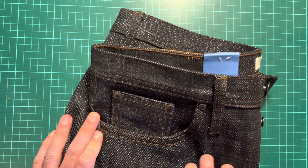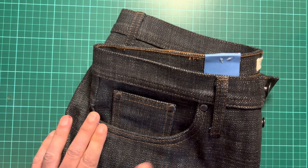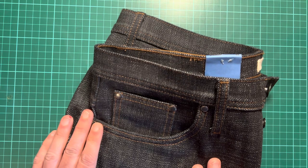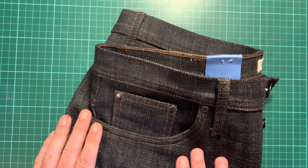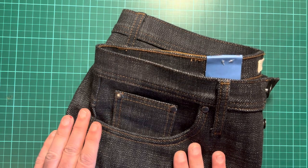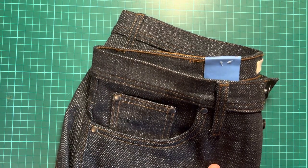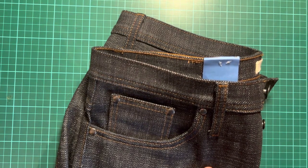If you'd like to see a progress update on the Strike Gold, let me know in the comments. I've seen some questions on other videos — sorry I haven't responded yet, I'll do so in the next 24 hours. Like and subscribe as that's helpful. Next up won't be denim or jeans, but something I thought might be interesting. Hopefully we're out of winter here in Britain soon — speak again soon.